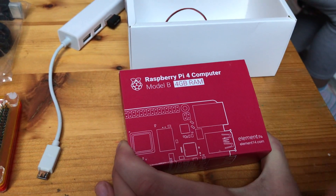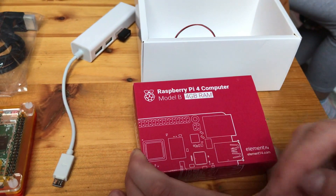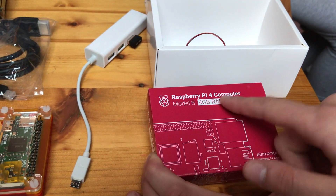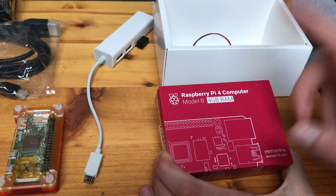Now at the moment the latest Raspberry Pi is the Raspberry Pi 4, so obviously this video is going to date — just look at what new Raspberry Pi has come out and if there are any better ones. This is the latest at the moment and I've got the 4GB RAM. It comes in 2GB, 4GB and 8GB.